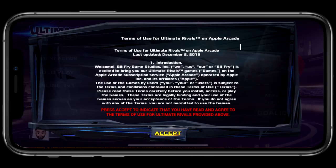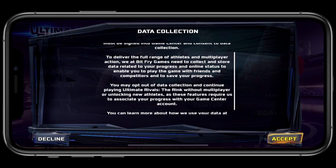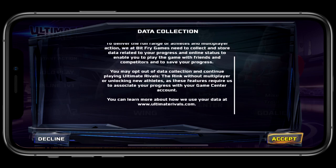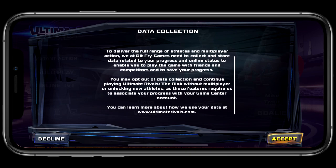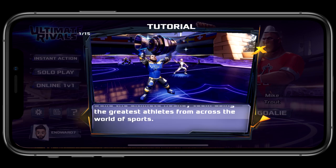Today I bring you my first impressions on the Apple Arcade game Ultimate Rivals: The Rink for iPhone, iPad, Mac, Apple TV, and iPod Touch. The game is a casual sports title made by Bitfry Game Studios and it weighs around 2.4 gigabytes on mobile devices and about the same on the Mac. It has an age rating of 4+ and it allows for one versus one with a computer or a real human on each team.